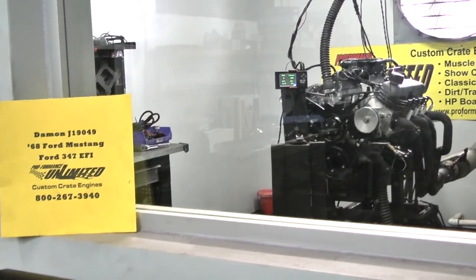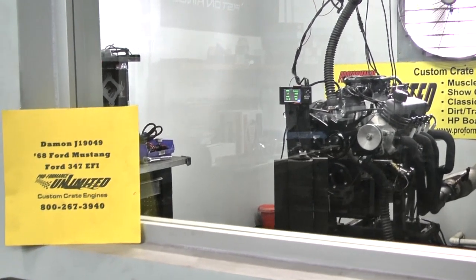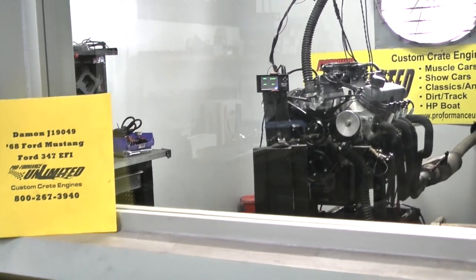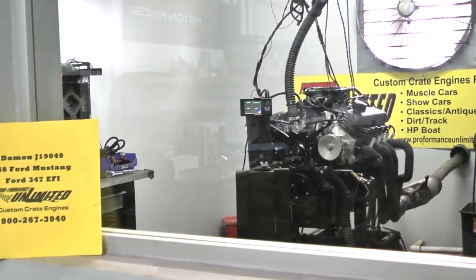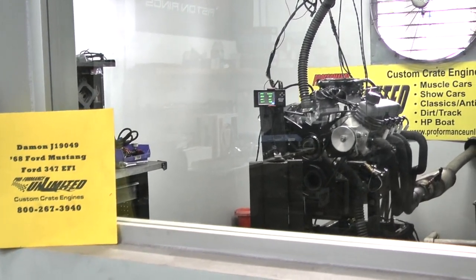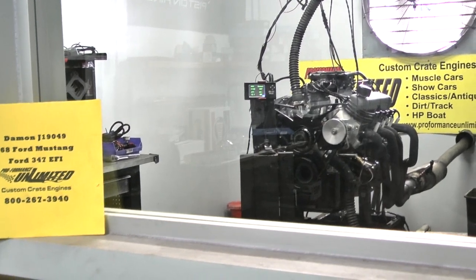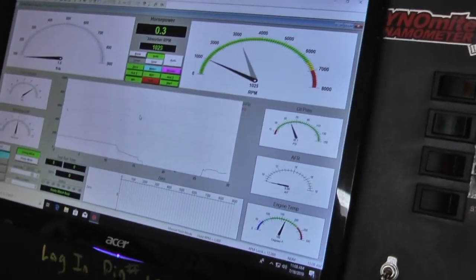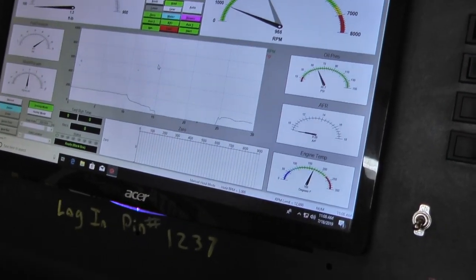Okay Damon, I have your 1968 Ford Mustang engine here, which happens to be a Ford 347 with EFI by Phytec. Fire it up, Matt. It'll idle up and come right down nice — down to about 850. There we go.